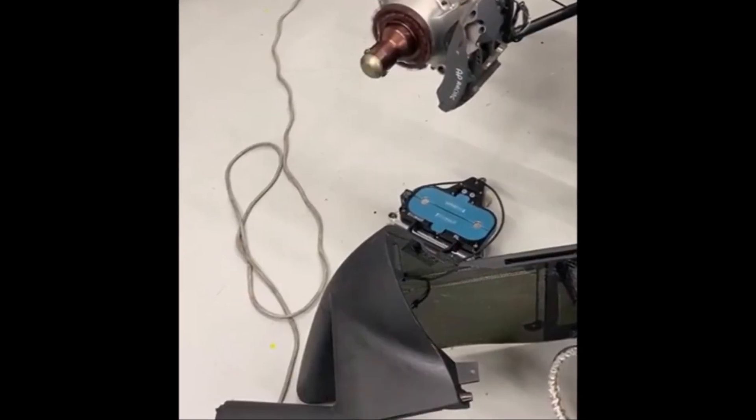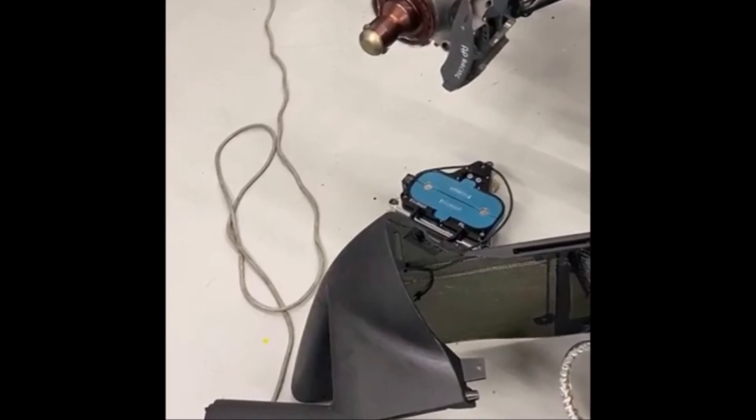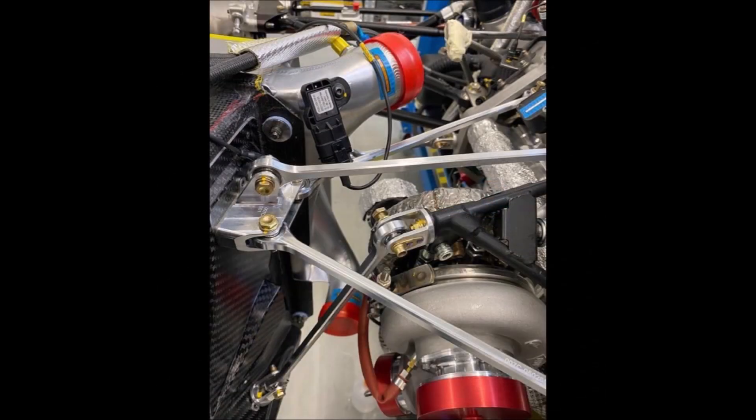The picture also reveals the side pod shape already and it will be interesting to see more of the bodywork coming together. This picture shows quite impressively the stable suspension of the side air duct that the intercooler mounts to. We can also see the intercooler inlet, outlet, and map sensor.